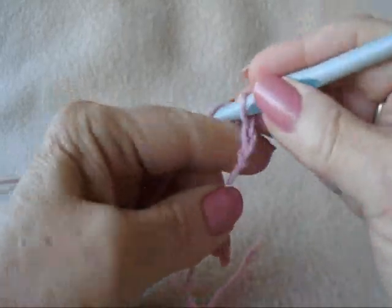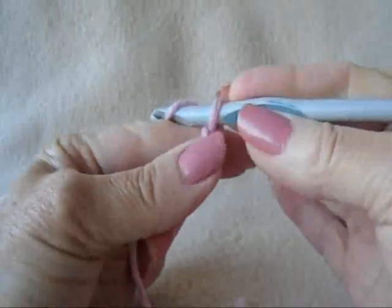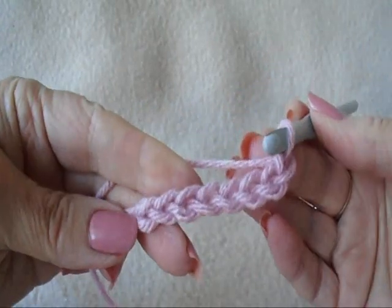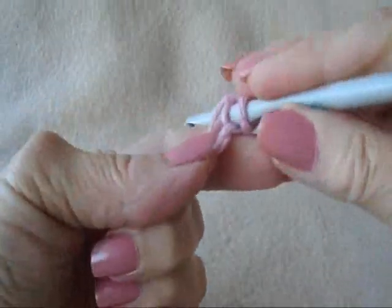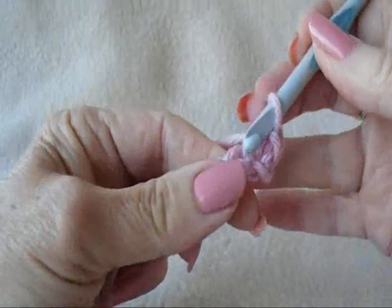Chain 8. Chain 8. Single crochet in the 2nd stitch from the hook and in each stitch of the chain.